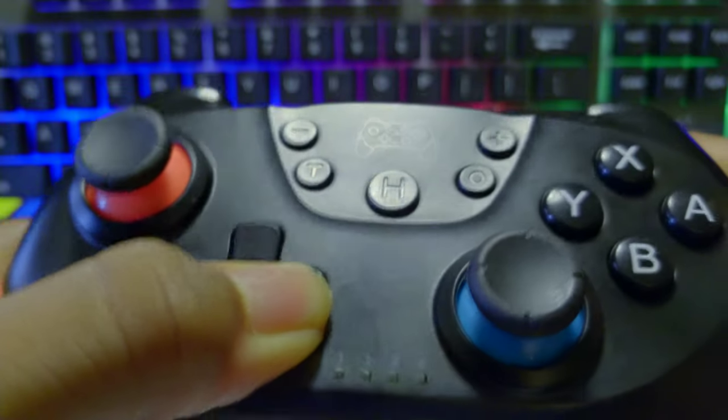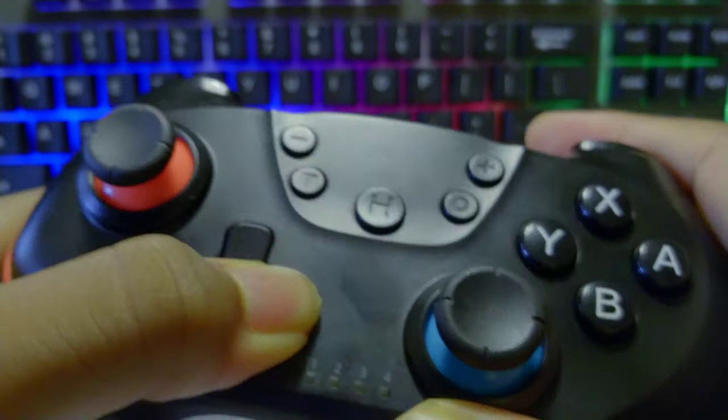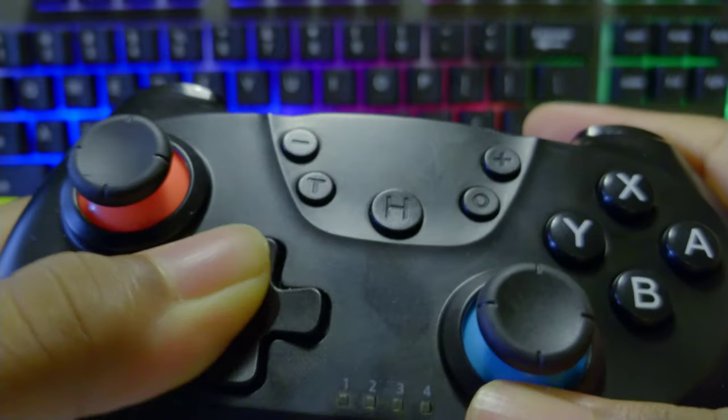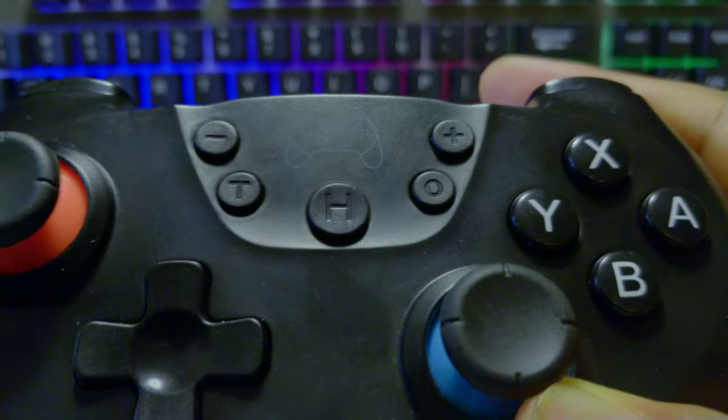The D-pad is next up, and as you can see here, it doesn't have too much click at all — it's pretty mushy, and you can easily press one side that you don't mean to press, which isn't a good thing. So the D-pad definitely isn't one of this controller's strong points, but as long as you're not using games where the D-pad is very important, the controller should be good enough.